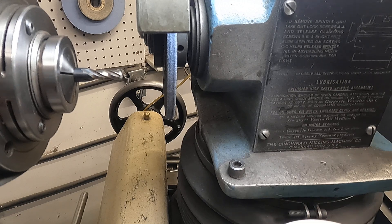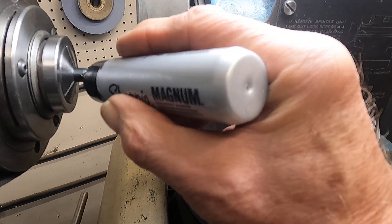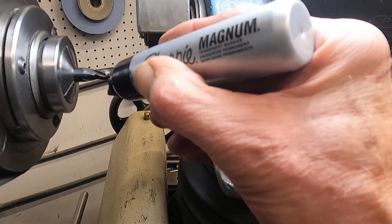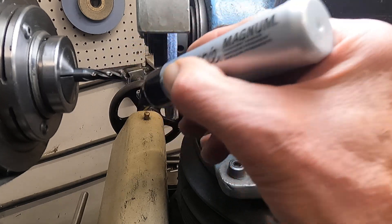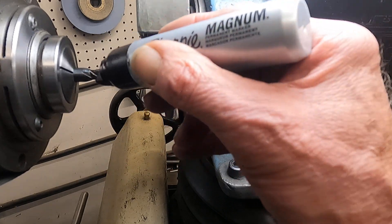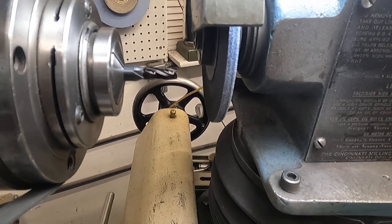I'm going to take a 0.290" diameter end mill, ink it up, and turn it into a super reamer. I'm going to circle grind the cutting flute. It's a really nice recycling thing — let's get back in there, I think it's doing real good.